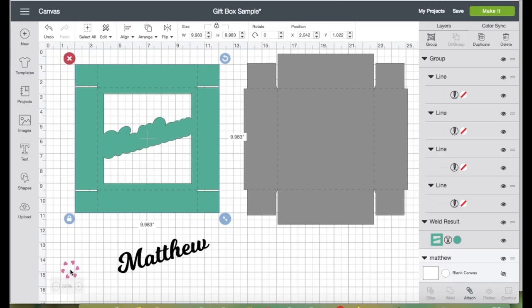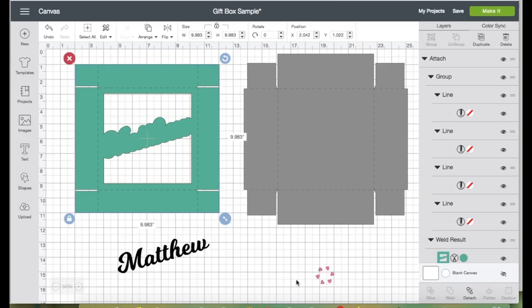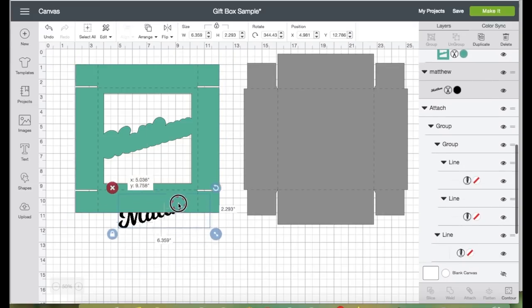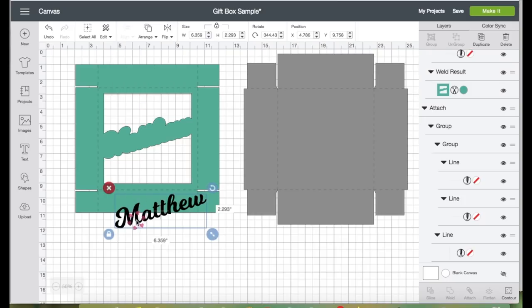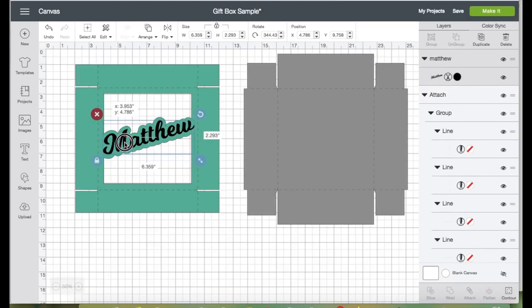Now I'm going to select both, then go to the top panel, click Align, and go down to Center. They are both still selected, so on the bottom right panel click Attach. Now let's go to the text, go to Arrange, and send it to the front so we can view how it looks.